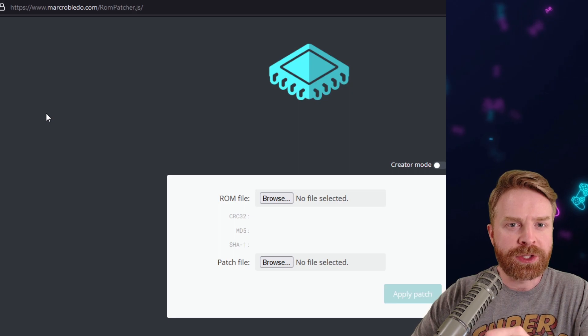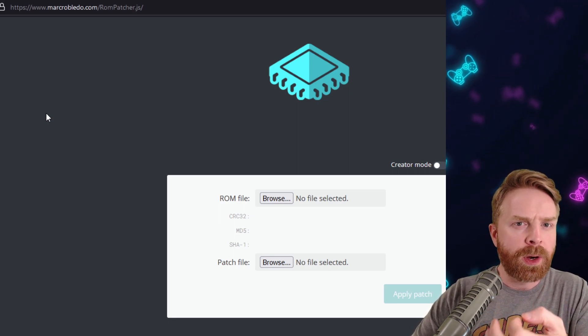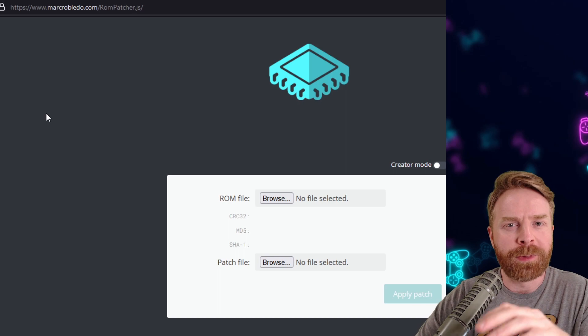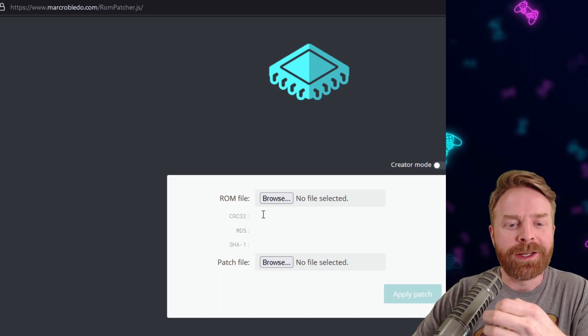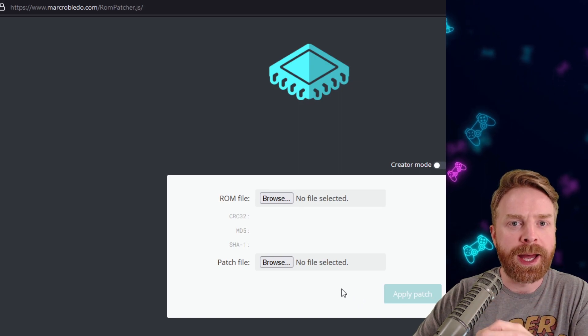The next step is to patch your ROM. There are a number of different ways to do this. If you are curious on how to patch ROMs, I do have a video on it and I'll leave it in the description below — I do recommend checking it out. My favorite way to patch ROMs is through this website here; again, I'll leave a link in the description below. All you have to do is select your ROM file, select the patch file, and then apply the patch.